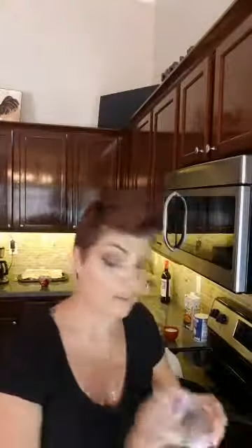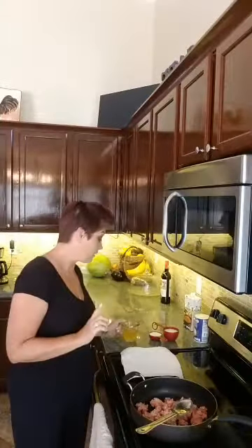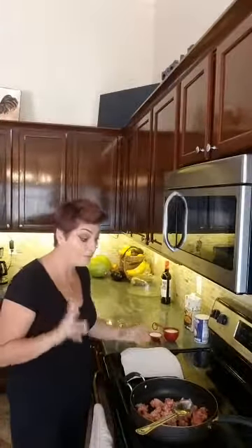Then we're gonna add in a whole white onion — you're gonna need a whole white onion chopped up — and four cloves of minced garlic. You're also gonna need about a cup of chicken stock, a third cup of heavy cream, and three-quarters cup of milk.